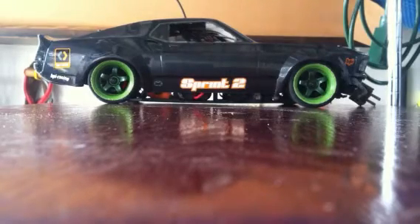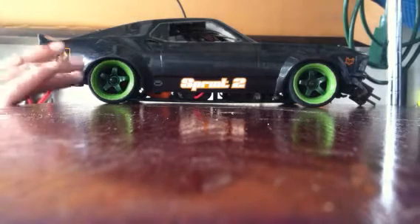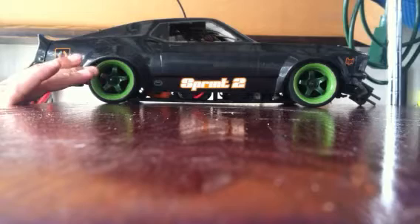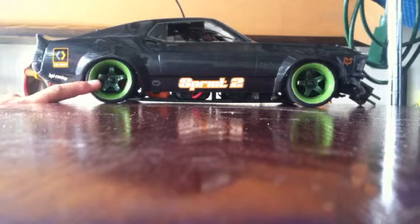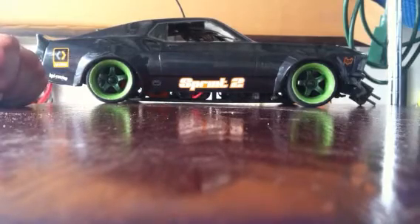Hey YouTube, this is iPods and Computers. Today I have my 1969 Mustang that you guys have seen in my videos. These tires came with the car. I'm upgrading it — I've got a little bit to go so I'm coming up with some money.